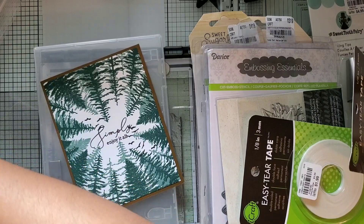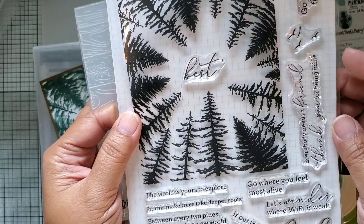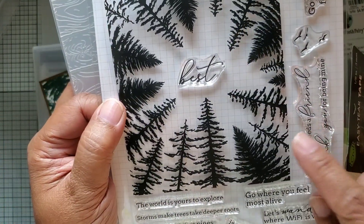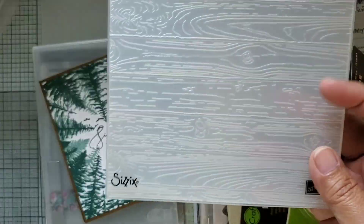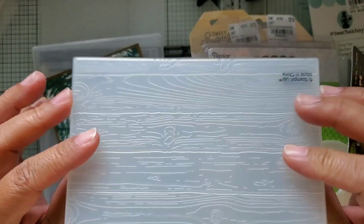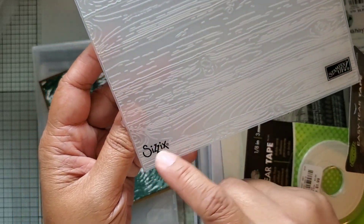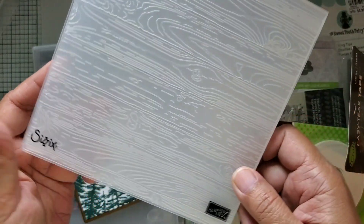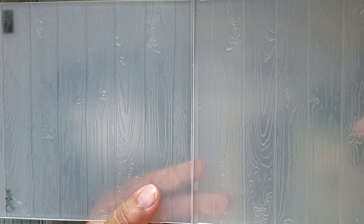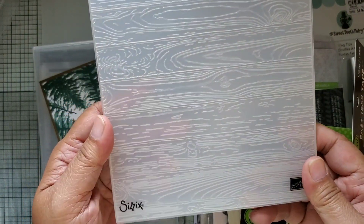I played with this stamp that I got from Pinkfresh Studio - it's called Through the Trees. I believe I showed this in my last haul. It's a background stamp and I used this embossing folder from Stampin' Up. It's a 3D embossing folder - not just regular - it's one of those super thick ones and it is a 6x6.